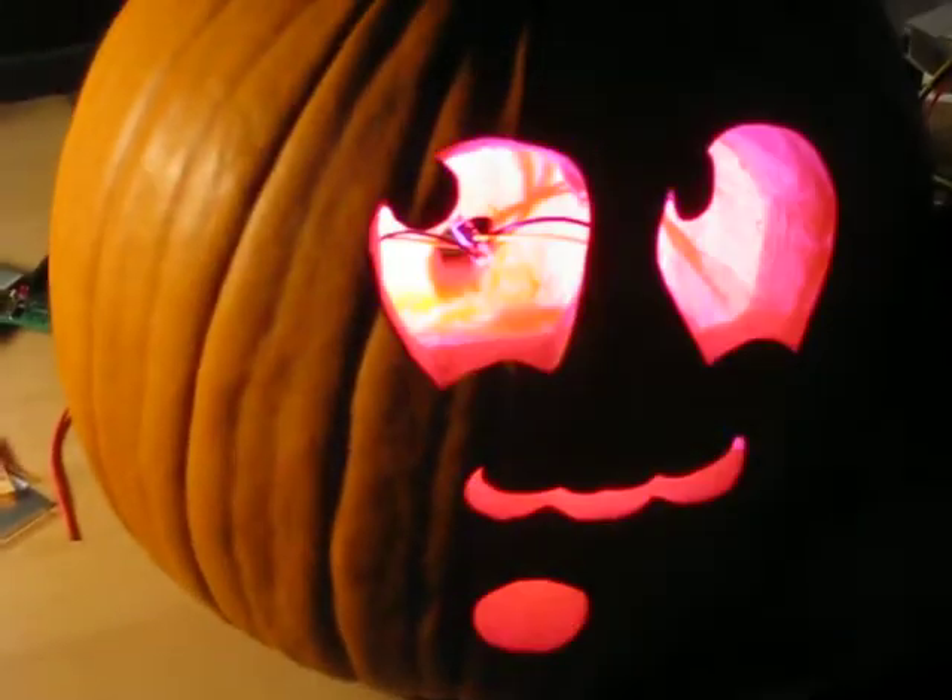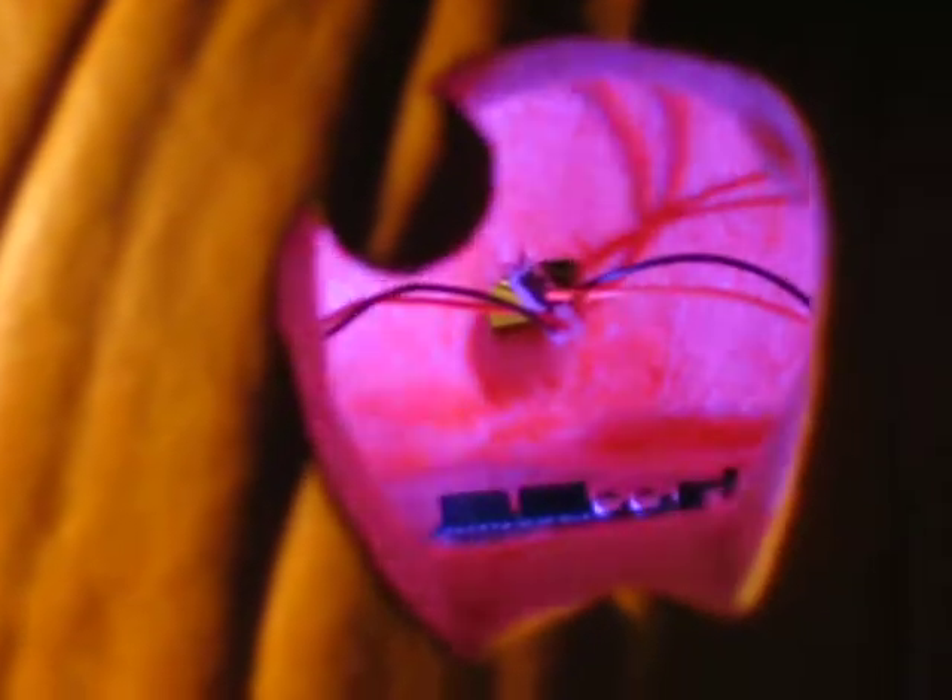And then there's the LED assembly, which is actually on a heat sink that I scavenged off of an old PC power supply. There in the back you can see the Molex connector from the power supply that powers everything. I'm running the Arduino board off of the 12 volt rail, and I'm running my LED driver circuit off the 5 volt rail.